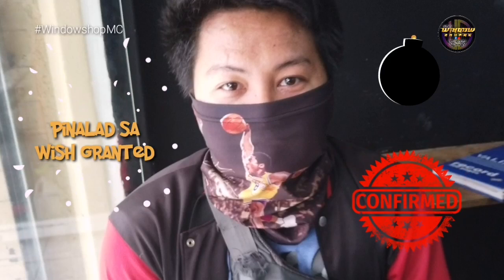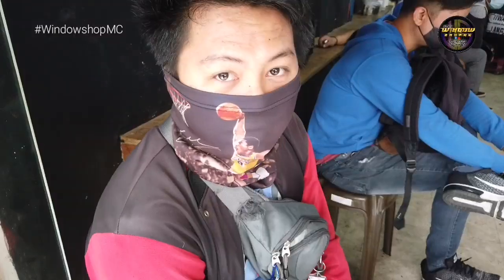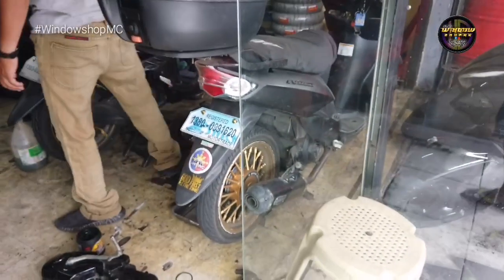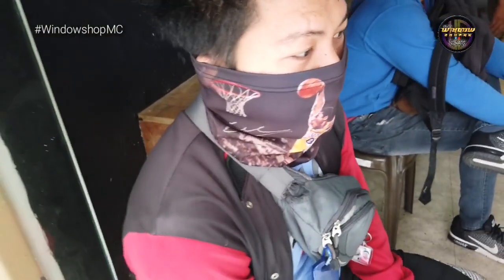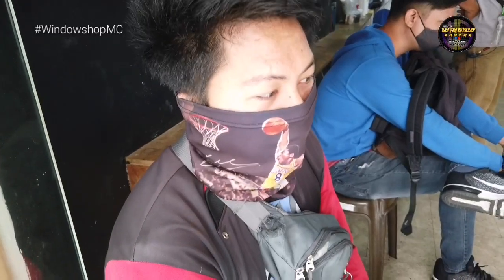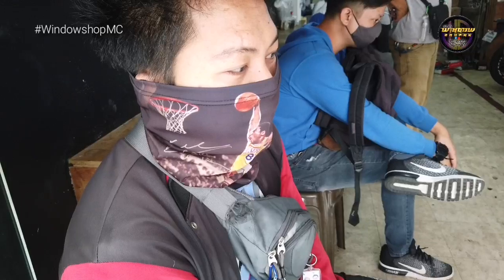Si Sarah — siya yung isa sa napili natin dun sa wish granted na kailangan natin gawin sa motor niya. Ang motor niya ay auto — yung auto niya 3760 series full maintenance at saka refresh. Kaso masyado pang bata, so ang gagawin muna natin — palta na lang natin kung yung lahat palta sa panggilid.